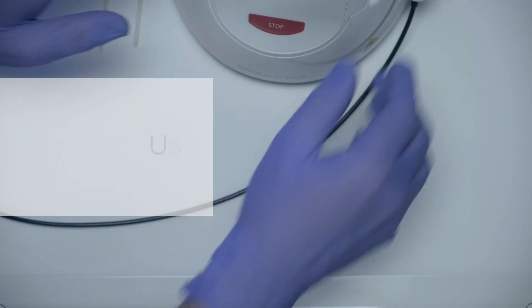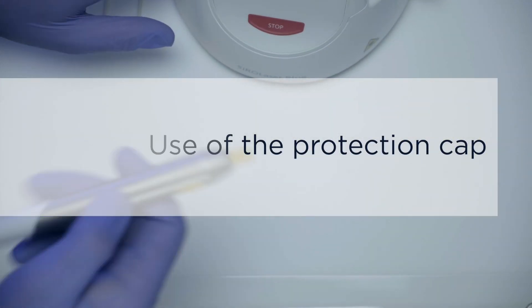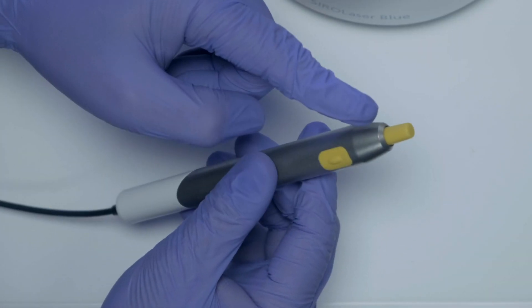Whenever the Serolaser Blue is not being used, make sure to keep the protection cap attached to the handpiece.